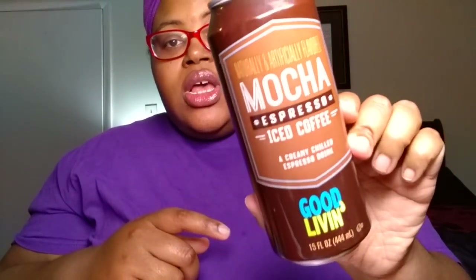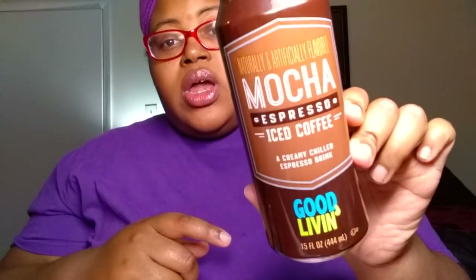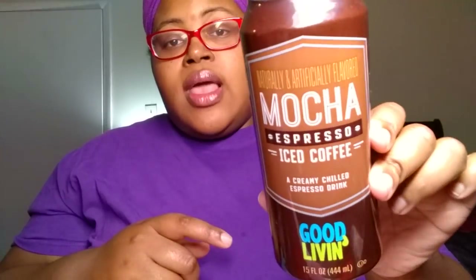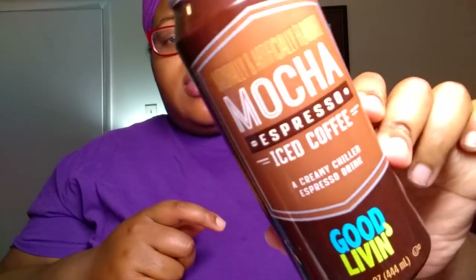This week we picked up the Good Living brand Mocha Espresso Iced Coffee. It is 15 fluid ounces. I have already drunk all of it, and y'all, this was really delicious. If you haven't picked this up at Dollar Tree already, go ahead and pick it up. We're going back tonight to get some more. It's a nice, cheap alternative to the Starbucks Espresso drinks in the can. It was really, really good.